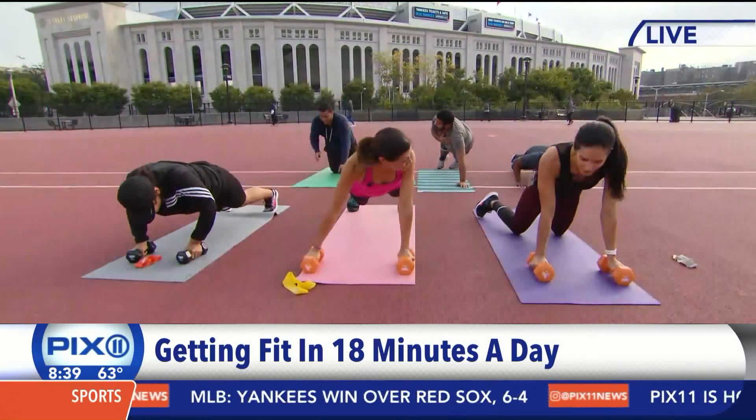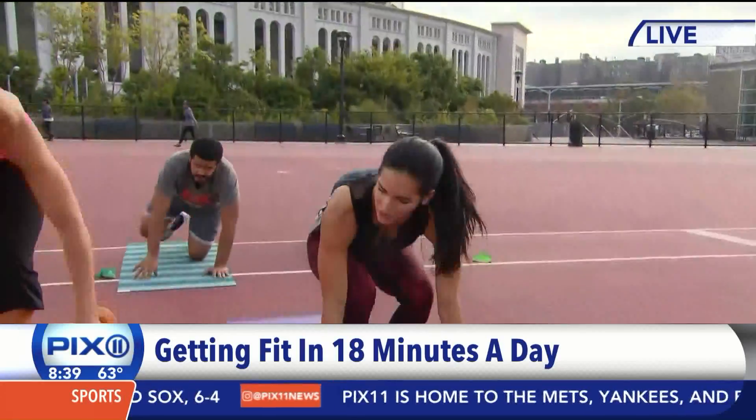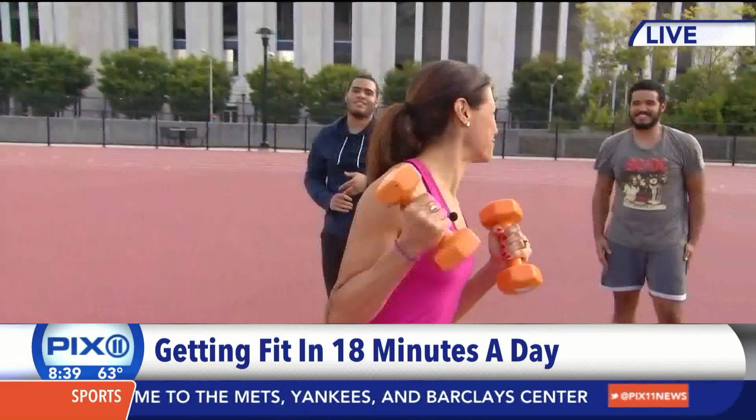You don't have to spend an hour in the gym. It's all about what's effective and what is going to work for us. Come on guys — I got these guys out in the Bronx, I found them, I pulled them in and they didn't know what they were in for today.